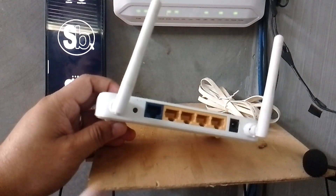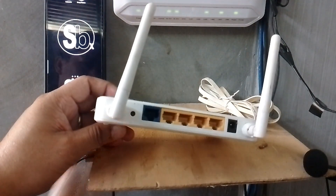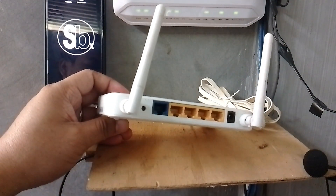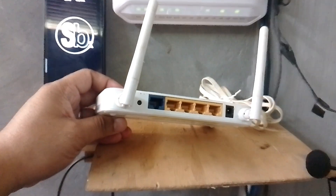At the back, these are the ports, the power, and the reset button. It's important to reset this router because it's very old, so that you can use it as new once you set it up as a Wi-Fi extender or as a Wi-Fi router.